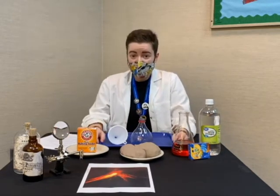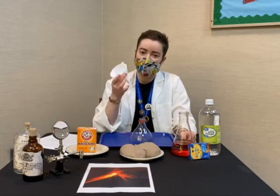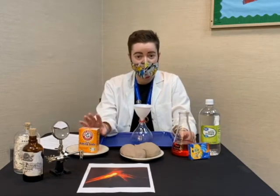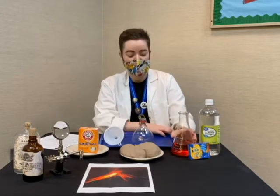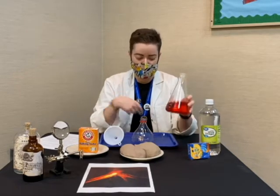There are also two optional tools you can use which might help make your process a little bit better. The first is a funnel, which you can stick into the top of your volcano — it'll make pouring your baking soda a lot easier. The second is some red and yellow food coloring. You can mix this into the vinegar and it'll make it look a little bit more like lava when it comes out.